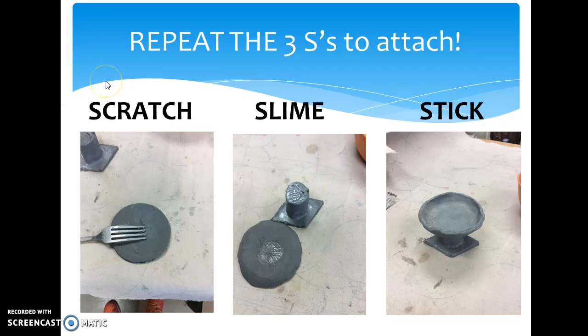You follow the same three S's to attach. Notice that both of these have been scratched — you have to scratch both parts you're sticking together. Slime: you can see here I've slimed it; it has a little bit of a shine. And then stick those together. Be careful and gentle when you do this. You want it to stick, but you don't want the clay that you worked so hard on to turn up the edge to get ruined, so be careful when you're attaching the bowl to the base.